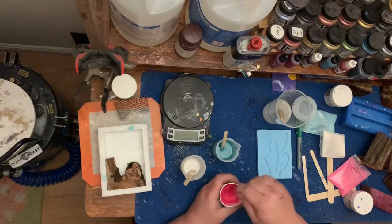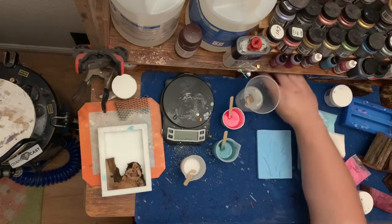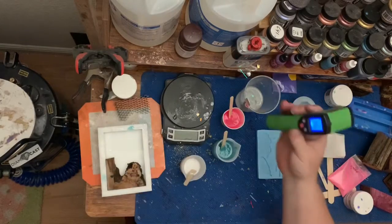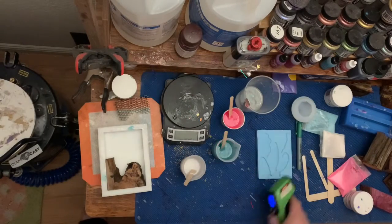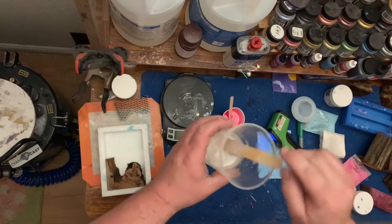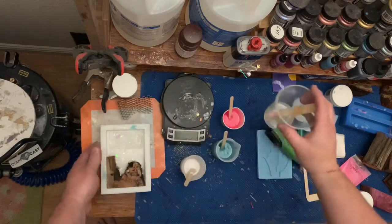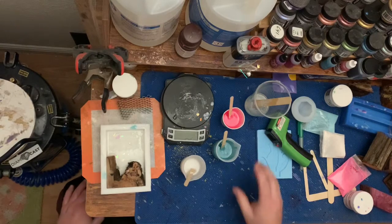Get that all mixed in there, then check the temperature — they feel like they're just starting to warm up. My little thermometer reads 86 degrees, and I usually like to pour with the colors mixed in at at least about 95 to 100 degrees depending on how much color mix I want. I'm going to start off by pouring a little bit of clear directly in first, to give a base for the colors to swirl in.